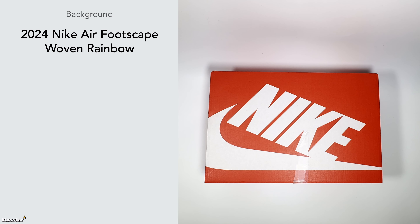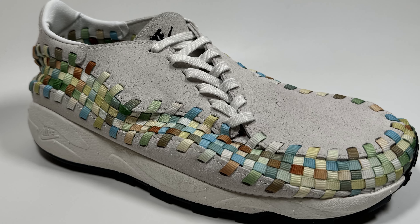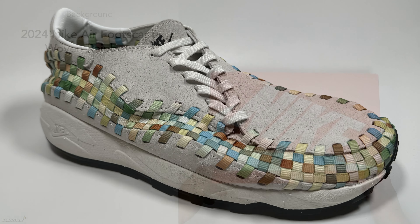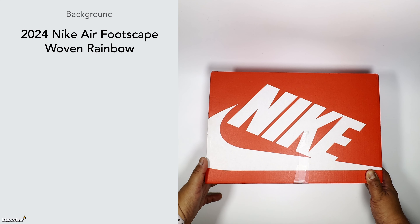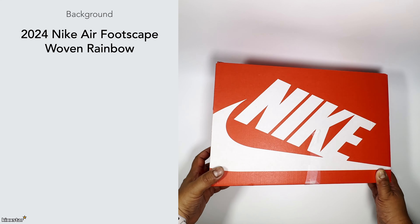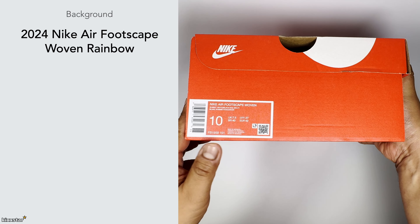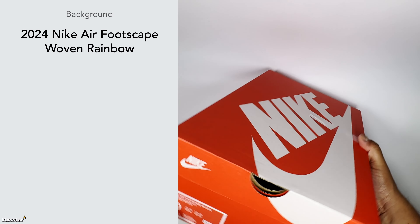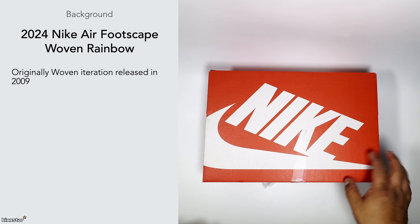Here we have a pair of Nike Air Footscape Woven Rainbow. This particular trainer is a bit of a marmite sneaker — I always wanted to check it out and see what it's about. It just looks different to the norm and I like that, trying different sneakers and different types of tech makes it interesting. This is the box of the Nike Air Footscape Woven in Summit White, basically a multi-colored version called the Rainbow.